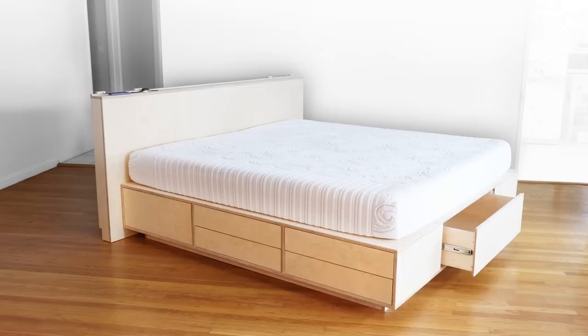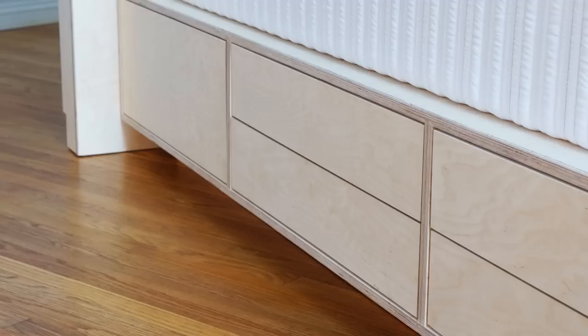Today we're going to build this modern plywood platform bed that features a ton of storage and a headboard where you can charge all of your devices while you sleep.